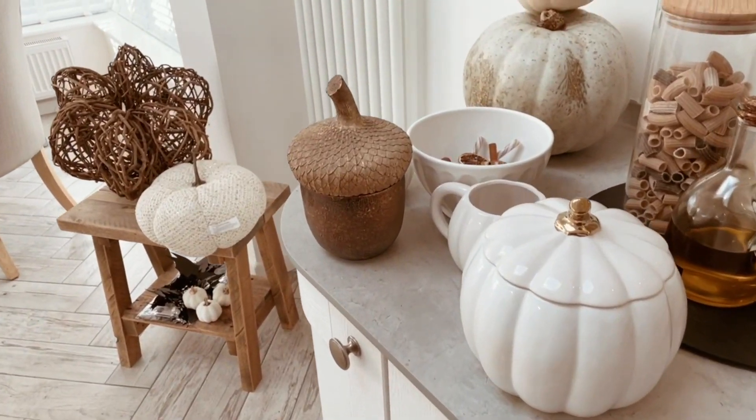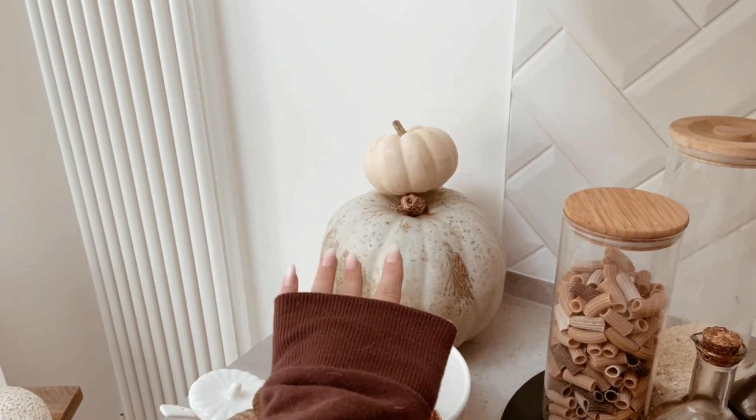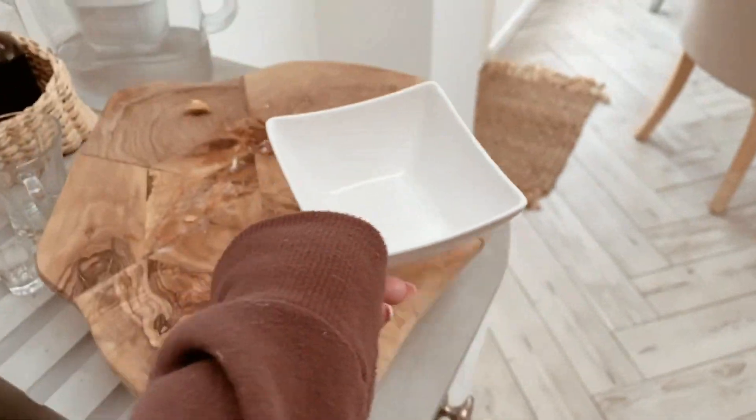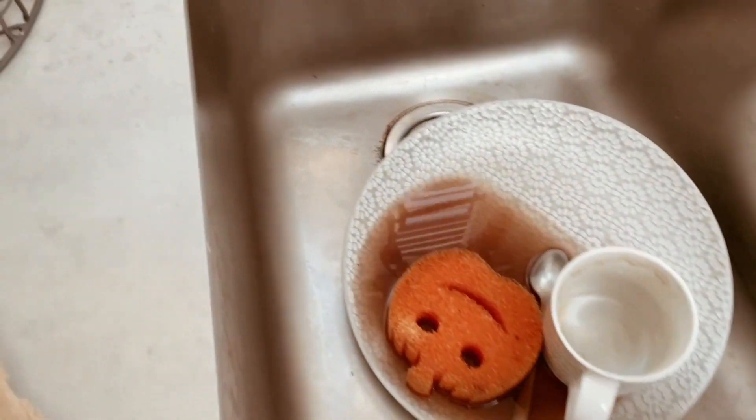I've got all the autumn stuff piled up, cluttering the kitchen, ready to go away in the garage. Ralphie's had a little milk in his bowl, and there's a sink full of dishes — the sink is absolutely disgusting, not gonna lie.